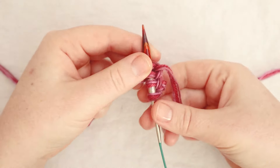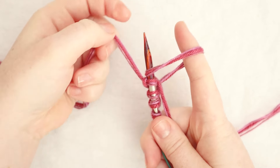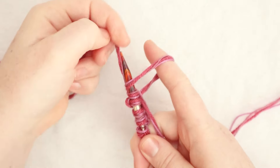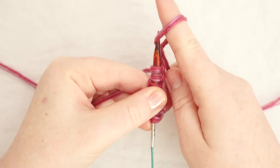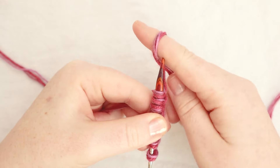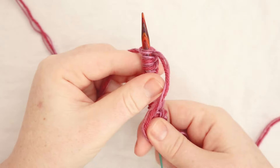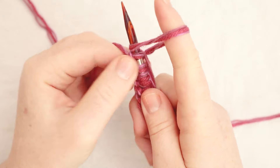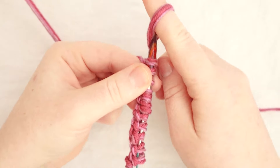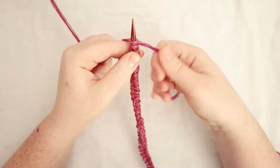This is the yarn tail and this is the working yarn — the yarn that's attached to the full ball of yarn. Loop the yarn around, hook it over clockwise with the other hand, and pull. This is the method I was taught growing up for how to cast on for knitting. There are lots of different methods for casting on and you can search tons of videos on YouTube for how to do different types of cast ons — some use a crochet hook for extra help. This is the long tail cast on, and it's the one I know, so it's the one I'm showing you today.